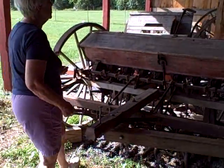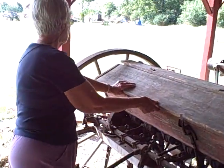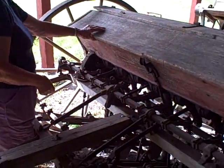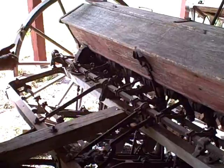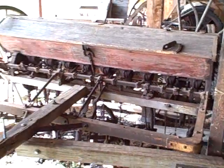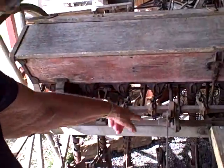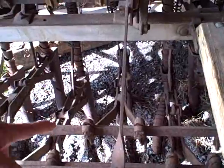This was the seeder. They put the seed — generally it was oats — in here. They put the oats in here and they could put a little fertilizer in there too. And you can see the tubes where it would run out into the ground.